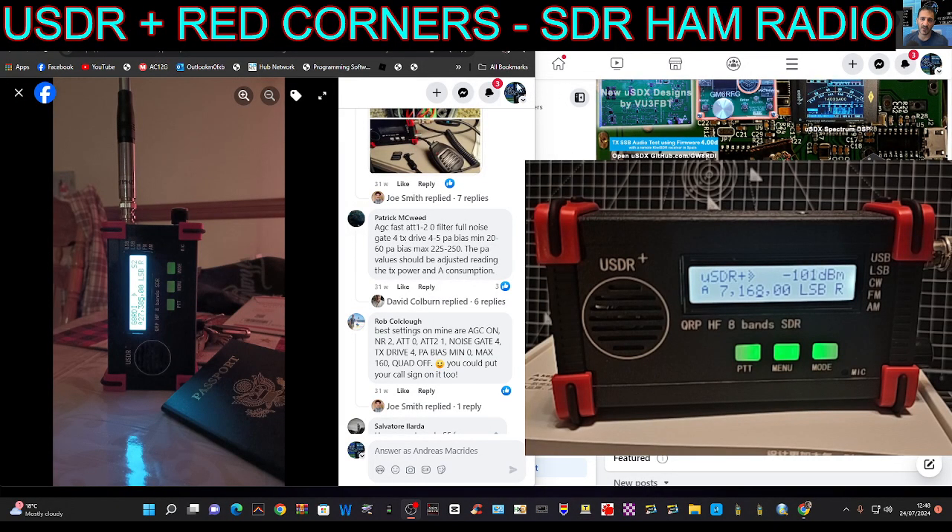M-zero FXB, welcome to my videos learning the USDR plus transceiver, QRP CW and code. I'm on the USDR/USDX Facebook page — I'll put a link in the description. I'm going to show you my settings.